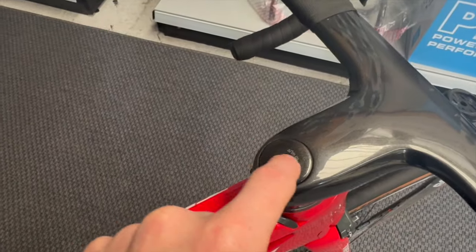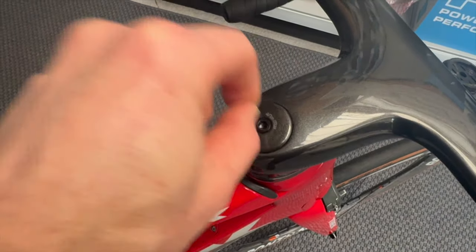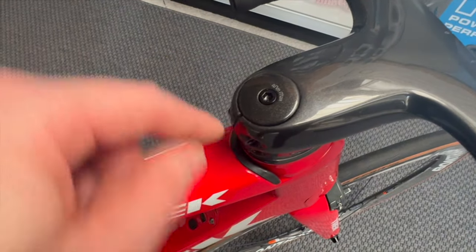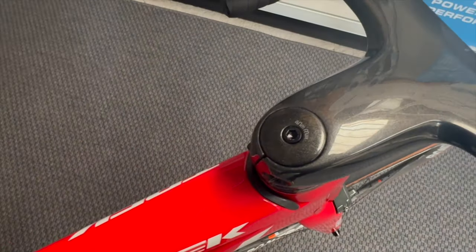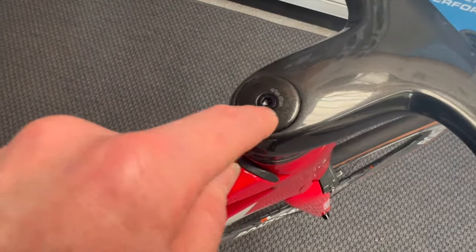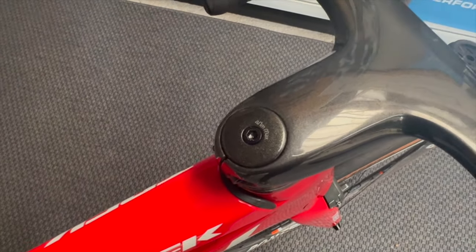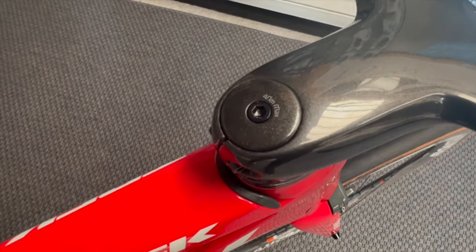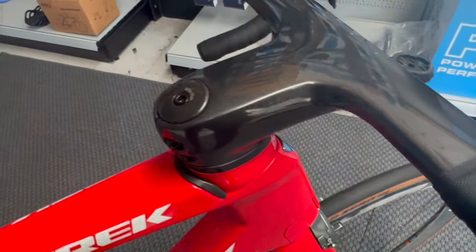The wedge top cap had a broken spring. The reason we noticed it was the wedge was all askew — it wasn't straight in the middle of the steerer, so when you were tightening it up everything was off. We undid the wedge and popped it out to see what was going on, and the spring was broken with all the bits falling off inside. We had to take it out and refurbish it, putting a new spring clip around the outside of the wedge to get it working again.